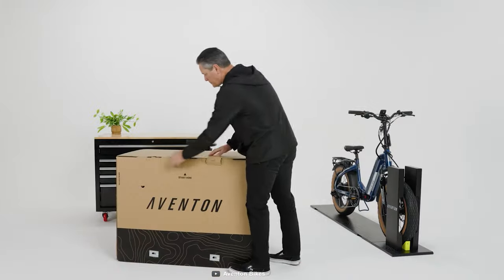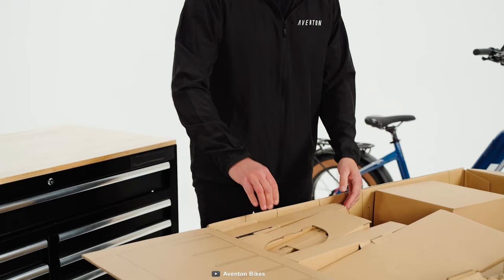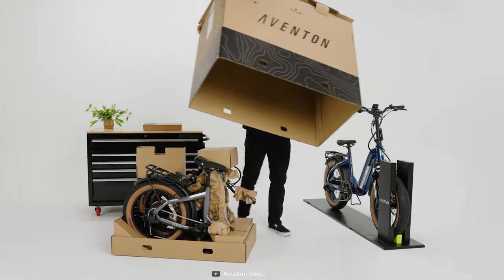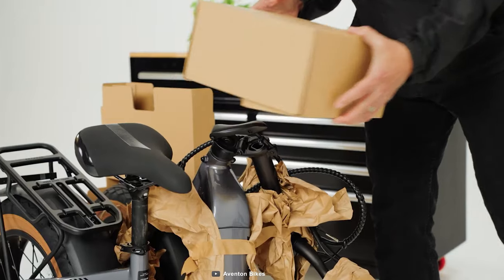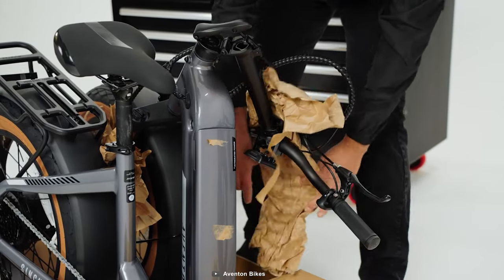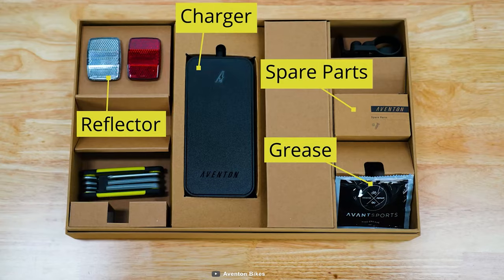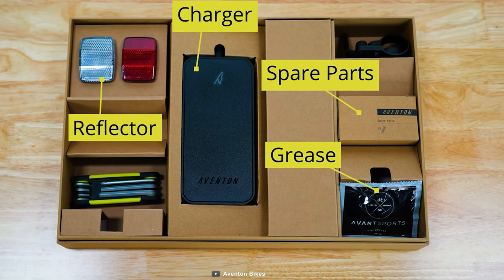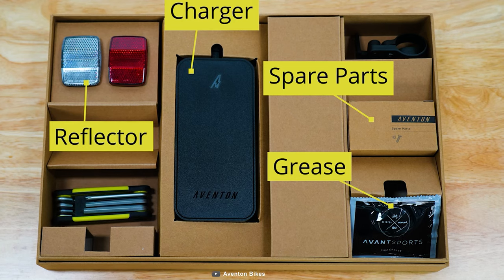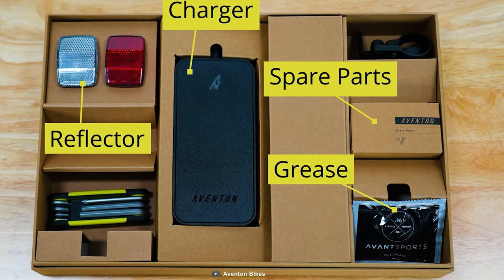Upon unboxing, open the tabs from the top of the box and remove the main accessory box. Now lift the top cover carefully. Remove the packaging materials but don't throw them away — you might need them in case of a return. Here you can see an accessory box that contains a charger and an assembly kit. You'll find some components inside like chargers, spare parts, reflectors and grease.